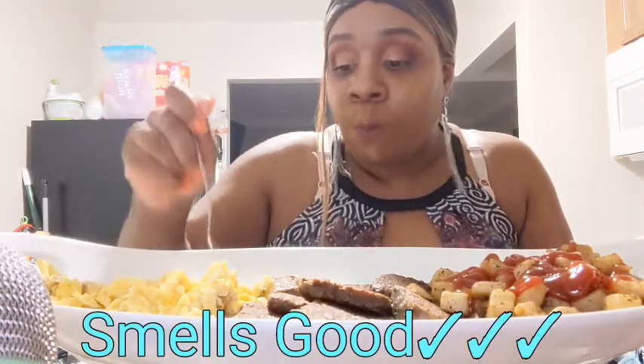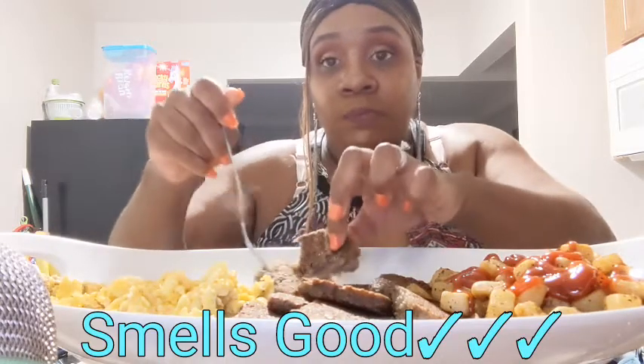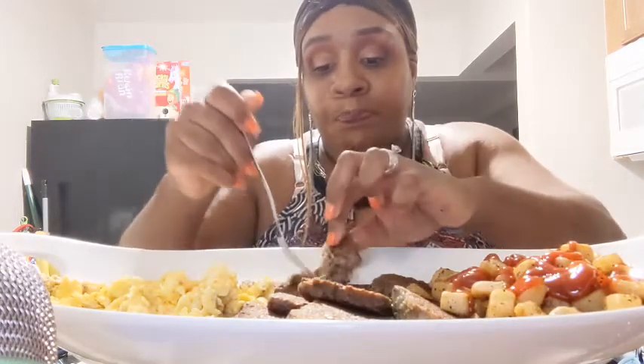I love scrapple. I haven't had scrapple in a long time, but when I did eat it I enjoyed it a lot. If you haven't tasted it, you should try it.